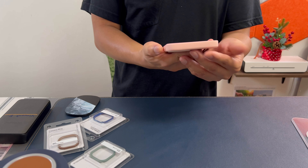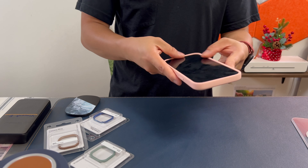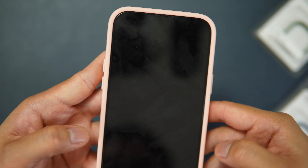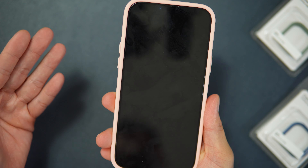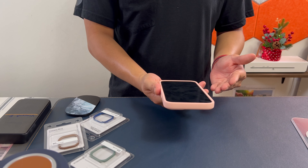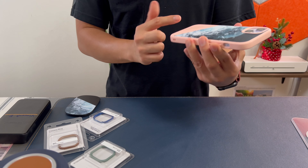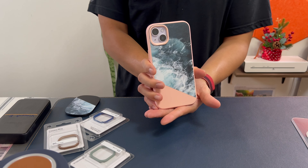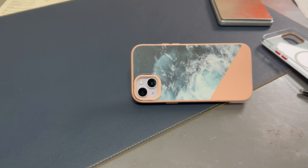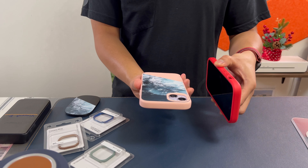The last thing to discuss is the fit. The fit is really nice — there's no gap or give on the sides. The case hugs the phone perfectly on all corners. This is the RhinoShield SolidSuit and it's highly recommendable if you're looking for a very protective case.